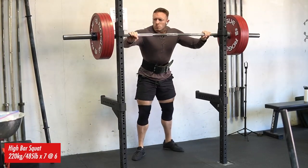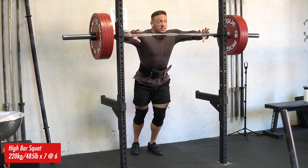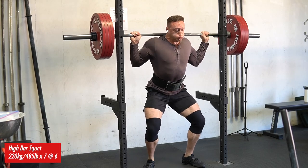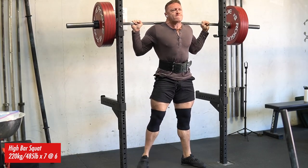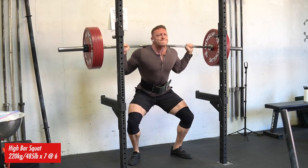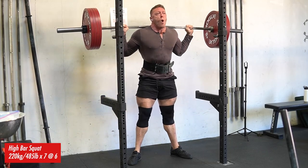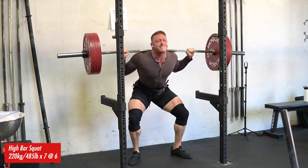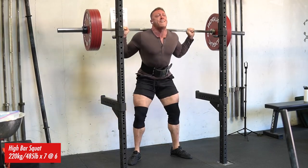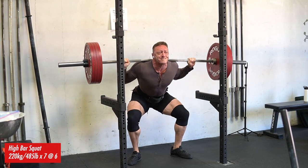That was my last warmup set and I took a really big jump. I had ascending sets of seven on the high bar squat and really turned it on for this. My best set of five ever on the high bar squat was 507 pounds. I did 485 for seven and it was a lot easier than that 507 was. So I actually think I could best my all-time high bar PR both on a one rep max and for reps, but the program called for RPE 6, so I banged these reps out.